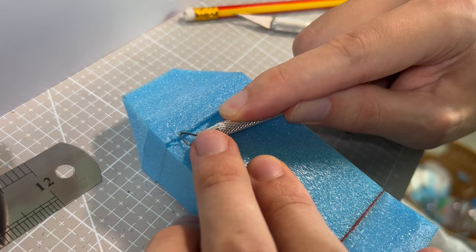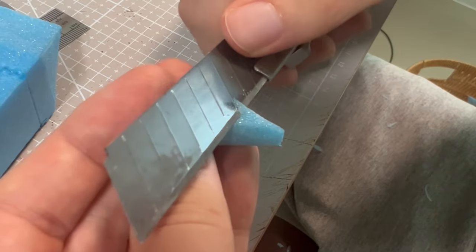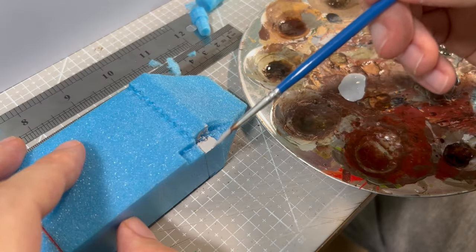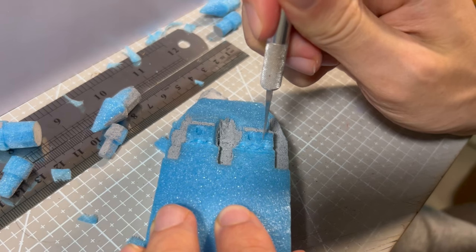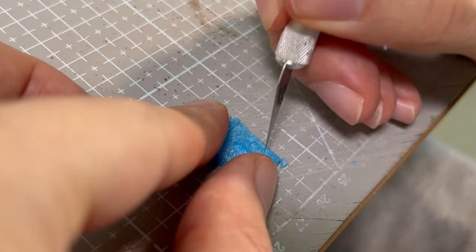Then I carved some ornaments using sculpting tools, and I started making a little tower. To place it on top of the roof, I simply carved some space for it. Then I covered in acrylic paint both the part of the roof and the tower, so the superglue would not melt the foam. I repeated the process for all three of them, and then I made a bay window that I will place on the bottom of the building.